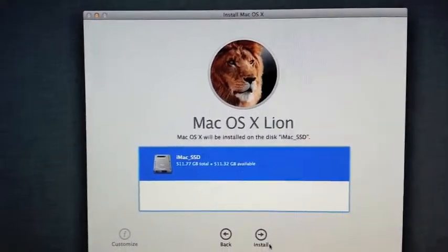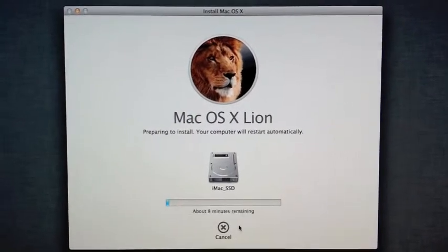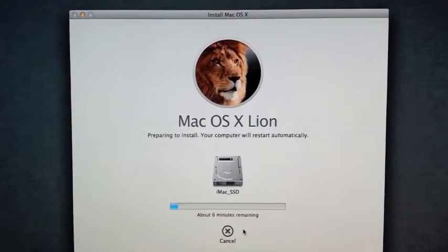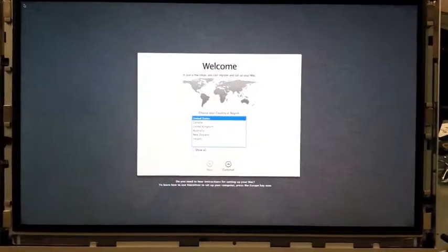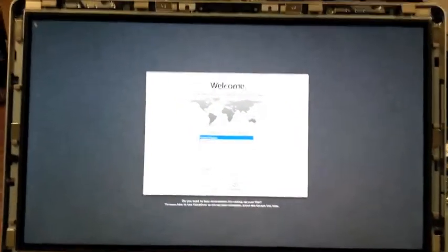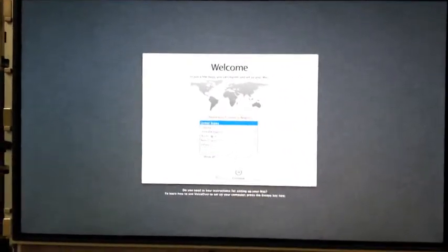Choose a hard drive and install. And we're back — the iMac just got done installing OSX Lion on the solid-state drive.